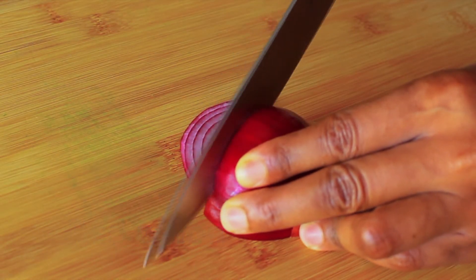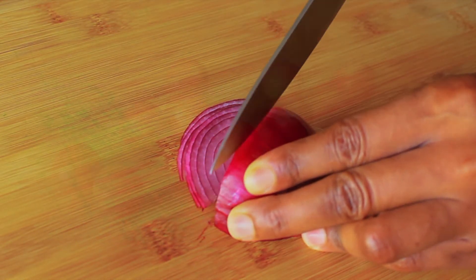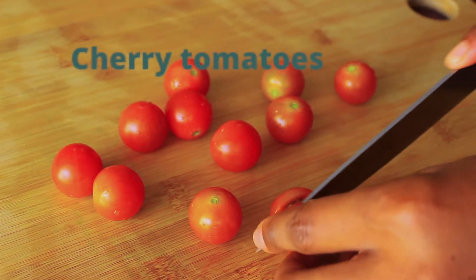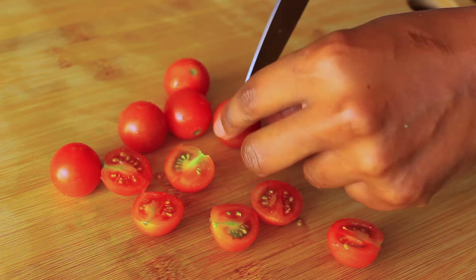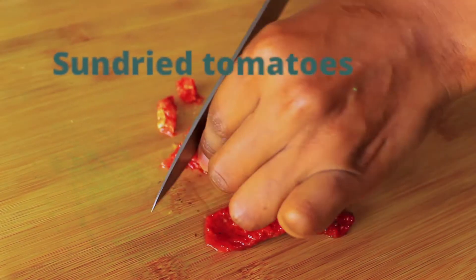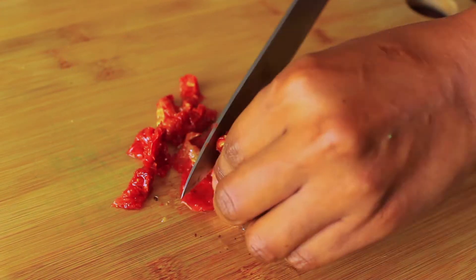In the meantime we're preparing our veggies. I'm slicing some red onion and then slicing my cherry tomatoes into halves. Then taking my sun-dried tomatoes and chopping them again.